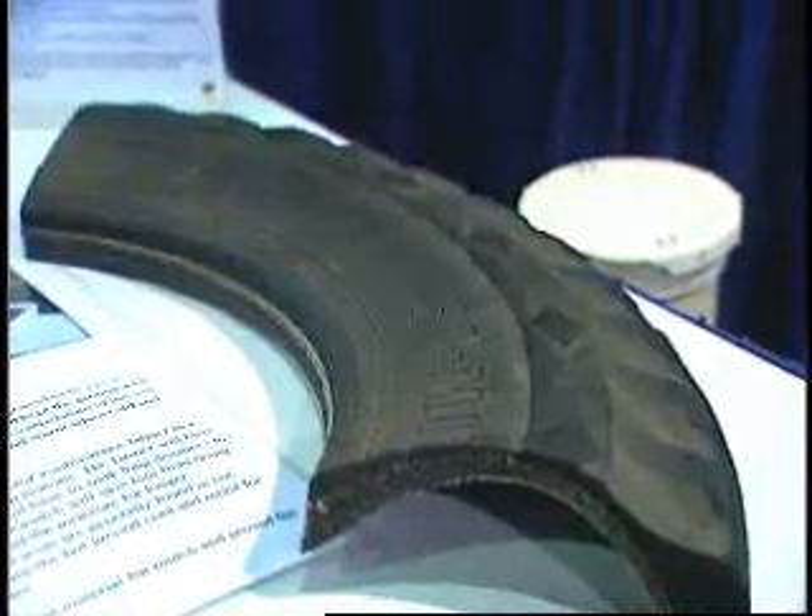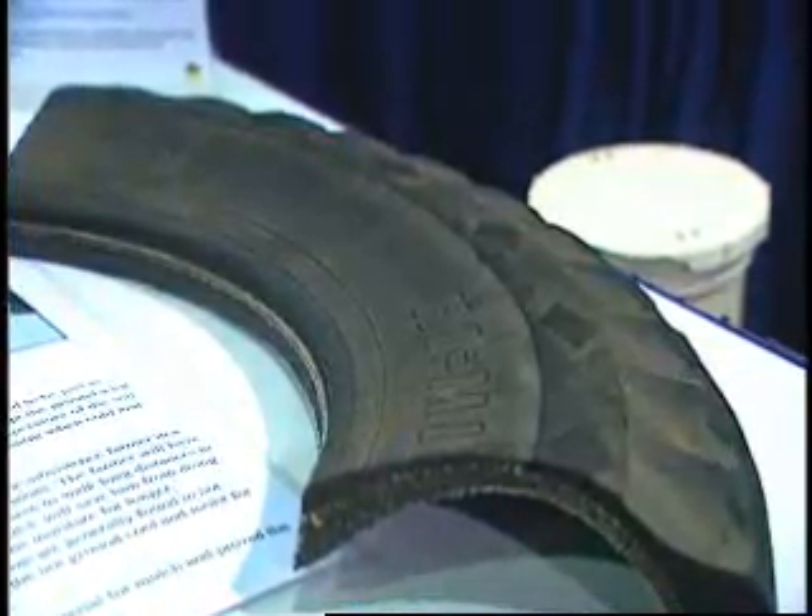We decided to reuse tires to help people in rural areas in South Africa and probably the rest of the world. There's so much excess used tires, so you've got to get rid of that and you've got to help rural people.